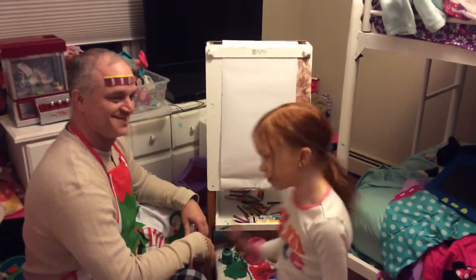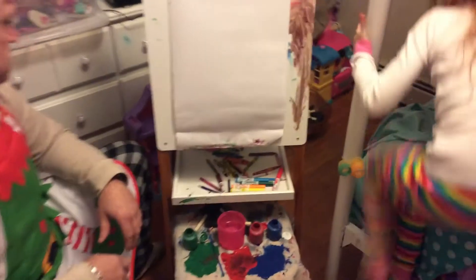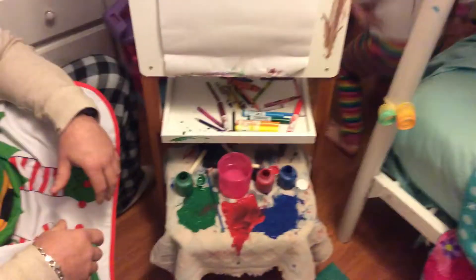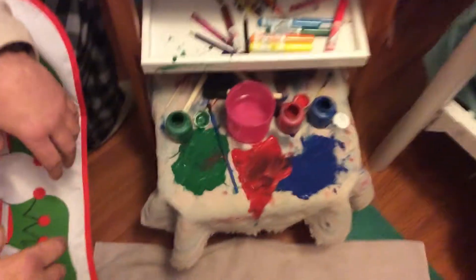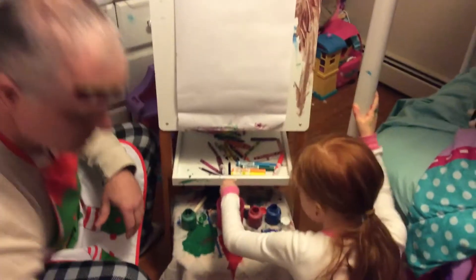We are gonna make a very pretty picture. First, we're gonna pick out a paintbrush. Hold on a second, I need to get a paintbrush. You are a waste of paint on the towel, baby. I need this paintbrush, this one. I'm gonna wetter it, wetter it, wetter it.